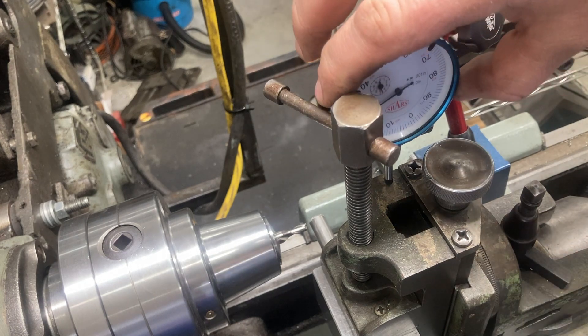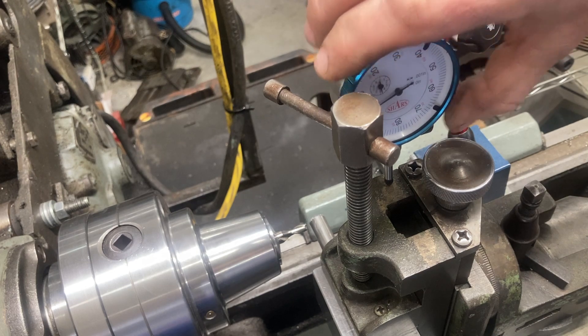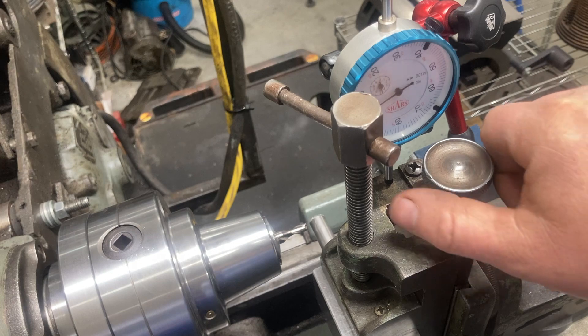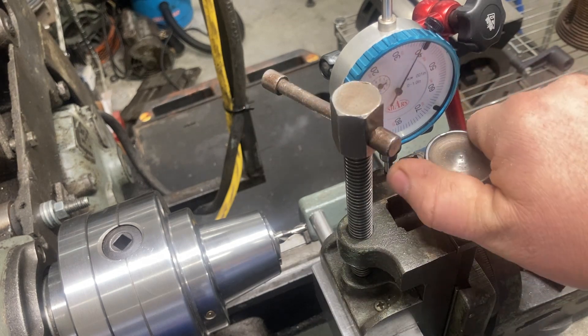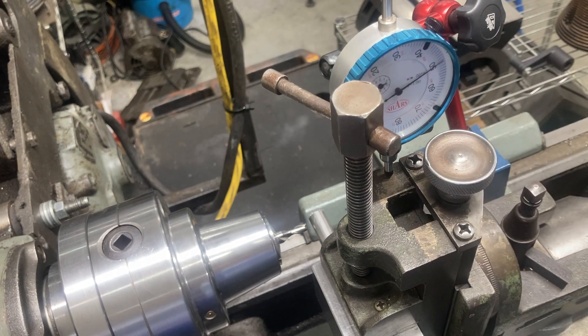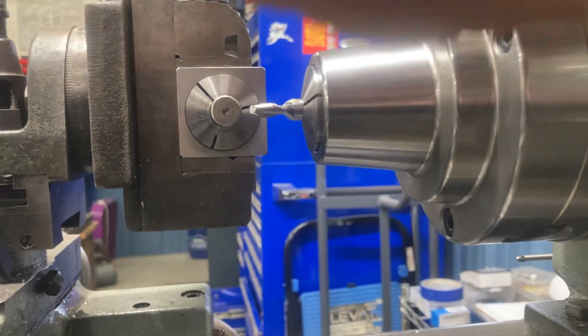We also need to reach the center line of the work with the center line of the tool, so I'm going to go up another 250 thousandths because we are working with a half-inch piece of material. I prefer to put an indicator on the milling attachment rather than use the graduated lines — it's more accurate and easier to read. Now at 250 thousandths, from this vantage point we can see that the tool itself is on the center line of the work.